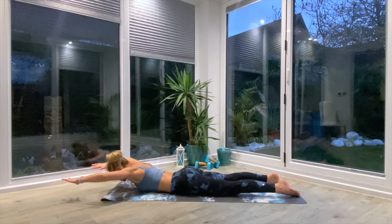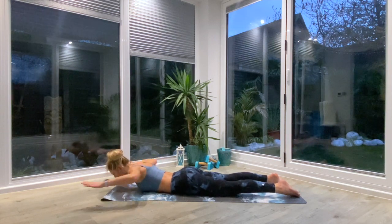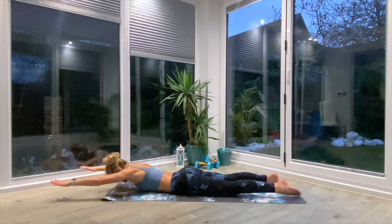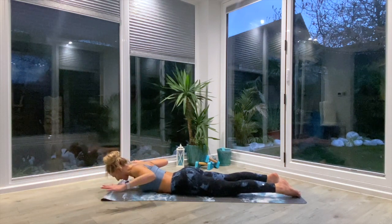As you exhale, you're going to squeeze those shoulder blades together and bend at the elbows — that prone pull-up position — and then reach back up as you inhale again. So exhale to squeeze and cactus, inhale to lift and reach.